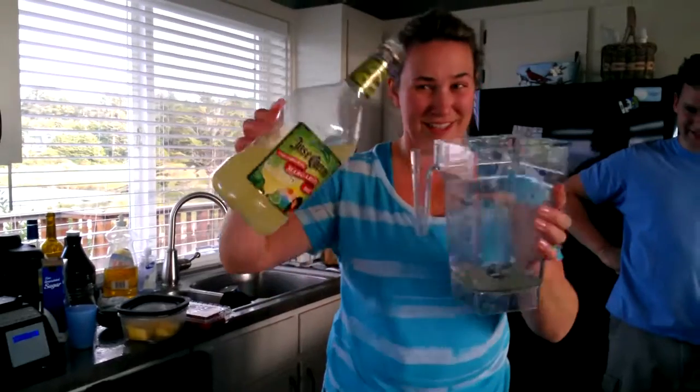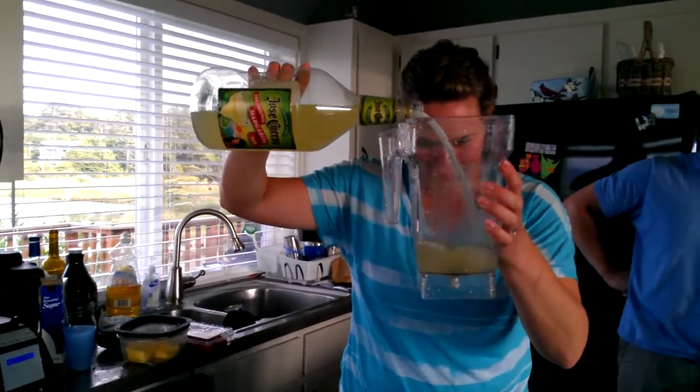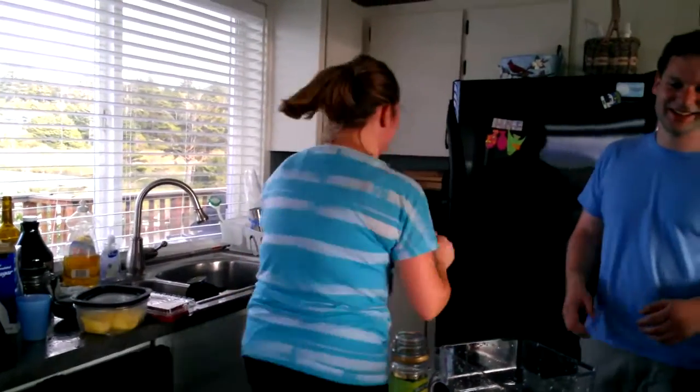Epic margaritas. One part this. One part what? Okay, that's a little bit more than one part, but that'll be okay.